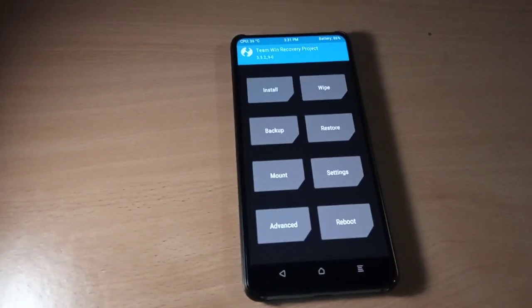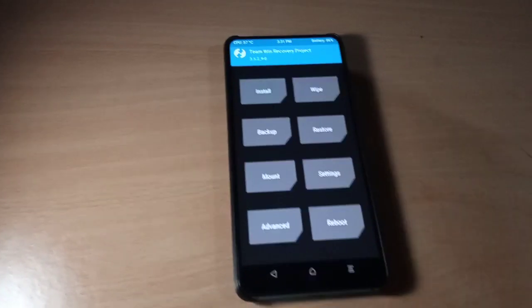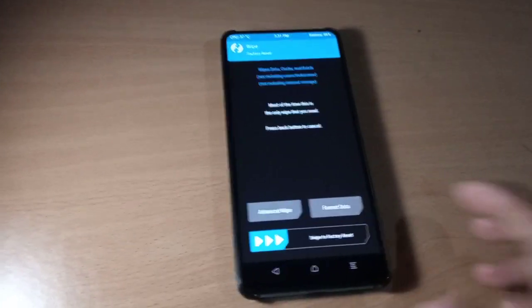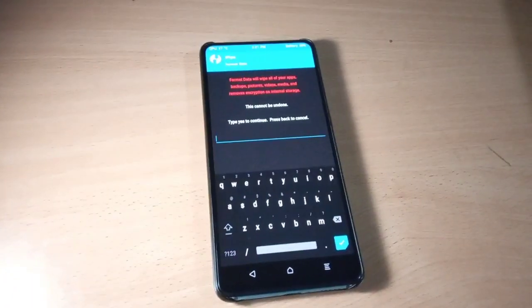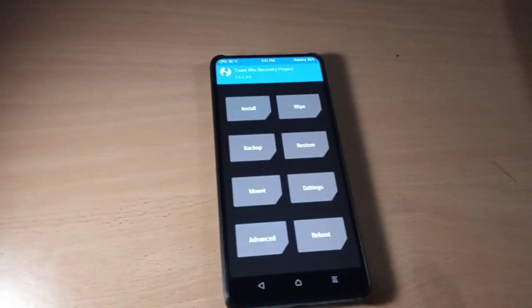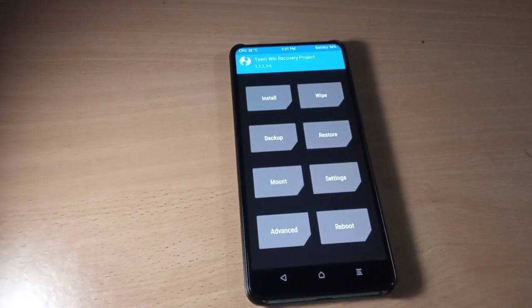Check if your phone is encrypted. If you are coming from MIUI ROM, please go to Wipe and format your data before flashing the ROM. I'm not going to format data as my phone is not encrypted. Now go to Wipe.